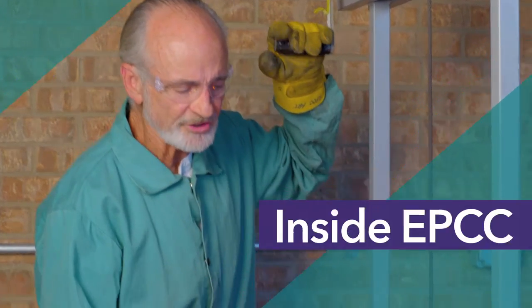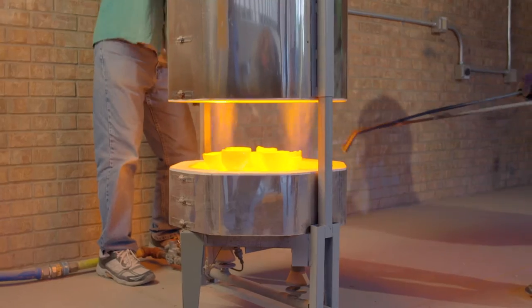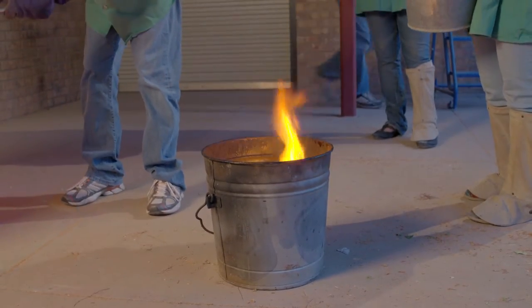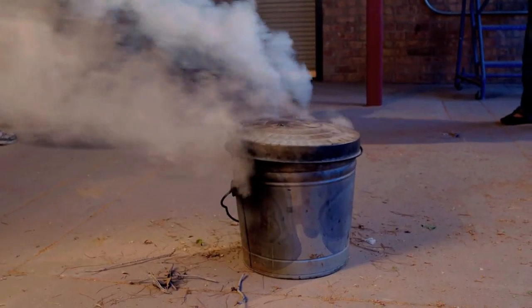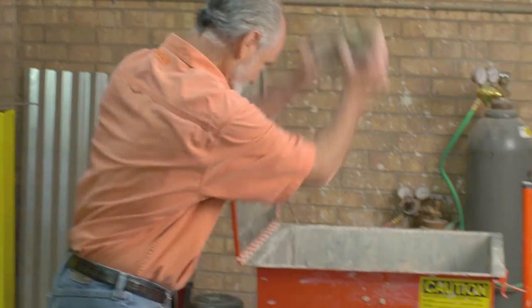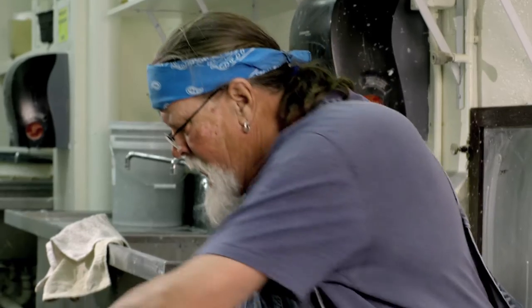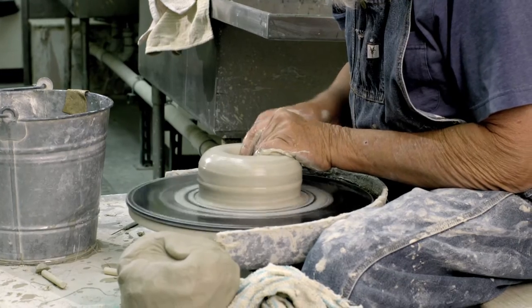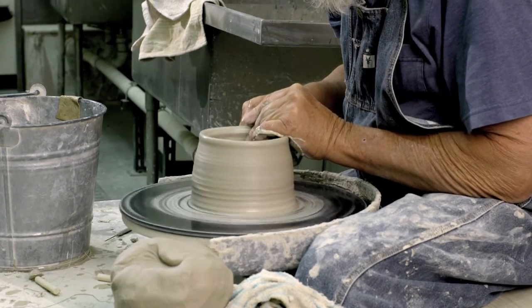This Raku kiln is at about 1,800 degrees Fahrenheit. This is where it all starts — mixing the clay. Now we get the clay, and this is the part where we can manipulate it and mold it into any form or shape that our imagination can create.